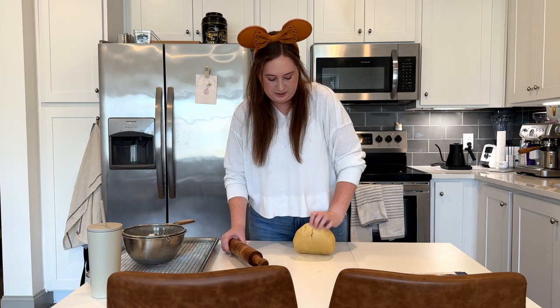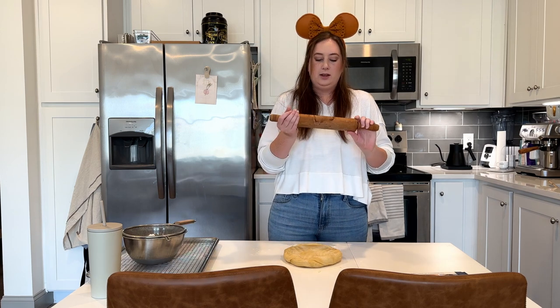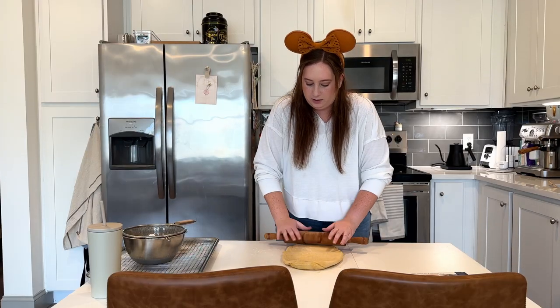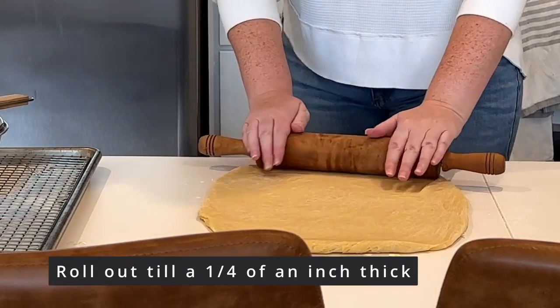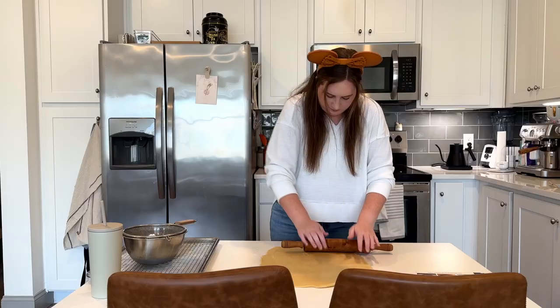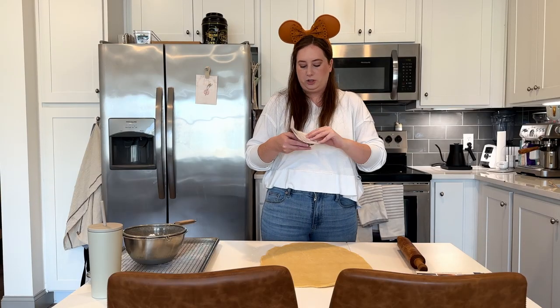I always get a little excited when I get to use a rolling pin because this rolling pin is a vintage one we got at a little shop in Oklahoma right before my husband and I got married, so it always makes me think of our wedding. Just roll them out to a quarter inch thickness. These are the cutters I'm using — I don't have any from the actual Disney parks but I like these because it has five different Mickey sizes. Anything I'm using I'll link in the description if you're interested.